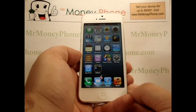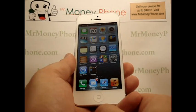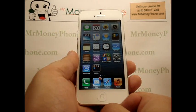Welcome back to Mr. Money Phone, buyer and seller of used cell phones, iPods, and other electronic gadgets. Today, we're going to be showing you how to use the Bluetooth on the new iPhone 5.